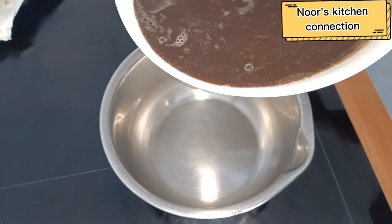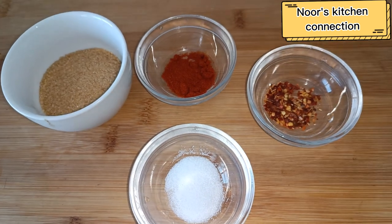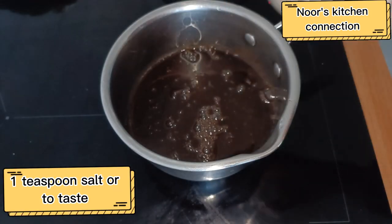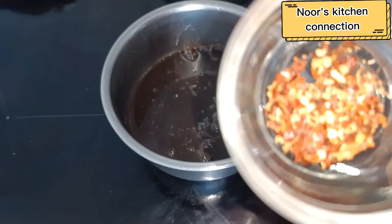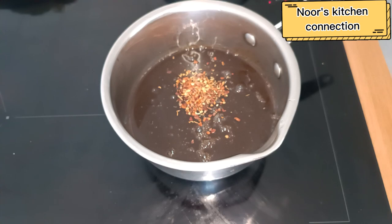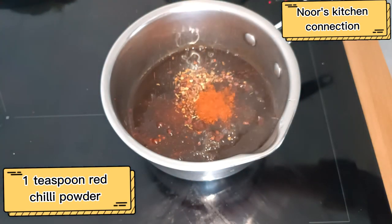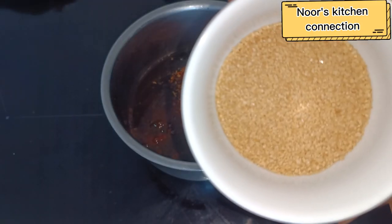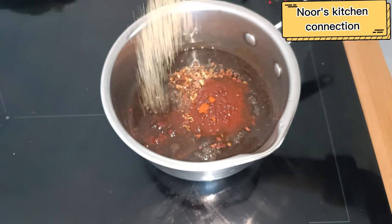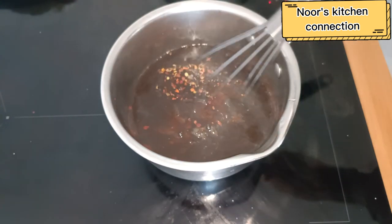Now it's thin so we transfer it again to the pan at low to medium heat, and all the basic spices will be added. First of all, we'll take one teaspoon of salt, or you can add salt according to your taste, half a teaspoon of red chili flakes, one teaspoon of red chili powder, and three to four tablespoons of brown sugar.